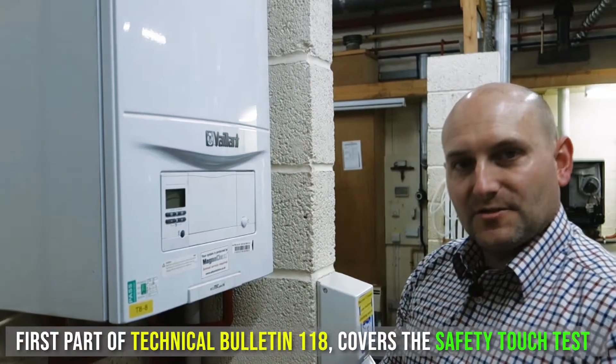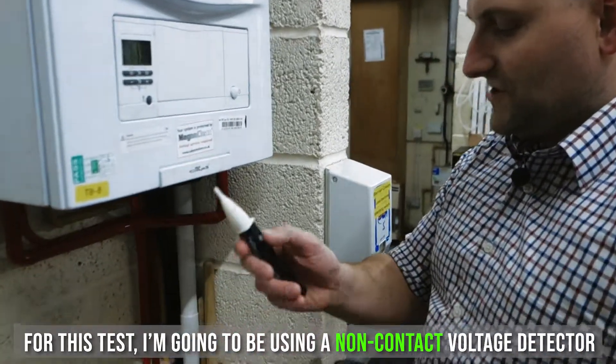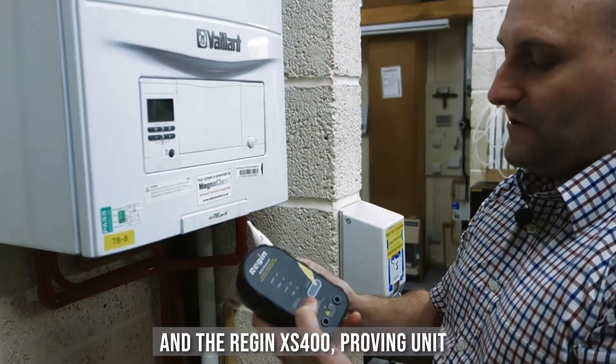The first part of Technical Bulletin 118 covers the safety touch test. For this test I'm going to be using a non-contact voltage detector, the Regan T18 and the Regan XS400 proving units.